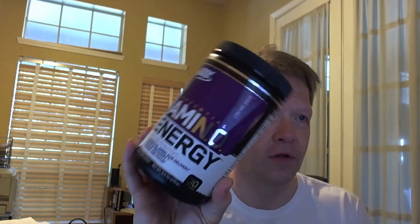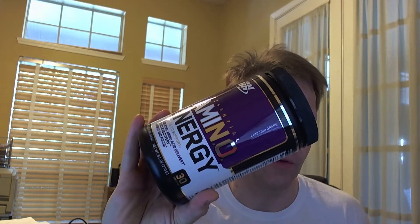Good morning, BeachVibRob with the bedhead, slow energy video because I just woke up from a nap. This is the Essential Amino Energy from Optimum Nutrition — amino acid recovery, caffeine, muscle recovery. It's this one, and we've got the Concord Grape.